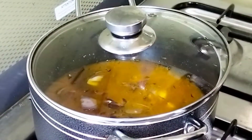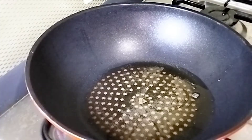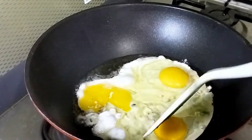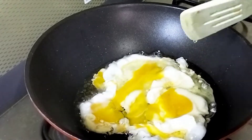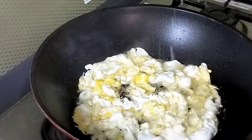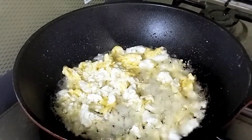The next stage is frying the egg. Start by adding a little oil into the pan, add the eggs, and start to scramble them. I season the egg with just a pinch of salt. When the egg is done, I remove it and continue cooking with the remaining oil.